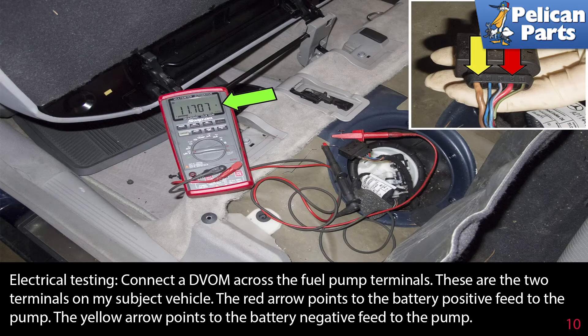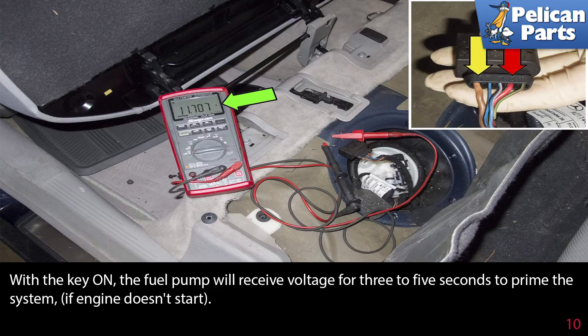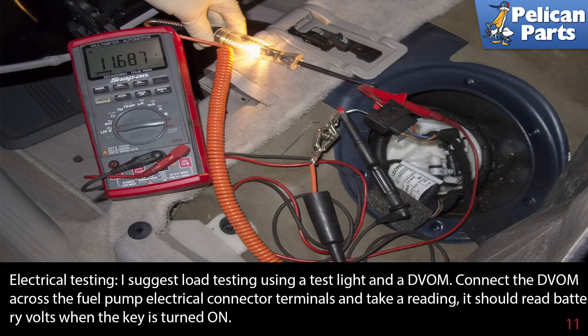Connect a digital voltmeter across the fuel pump terminals. On this vehicle, the red arrow points to the battery positive feed to the pump, and the yellow arrow points to the battery negative feed to the pump. You will be testing the voltage across the large wires at the connector. Turn the key on — the voltmeter should read battery voltage, around 12 volts. If no voltage is found, check the relay and the fuel pump fuse. With the key on, the fuel pump will receive voltage for three to five seconds to prime the system.